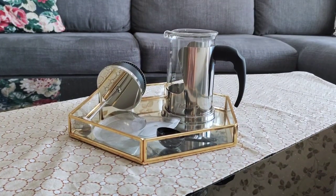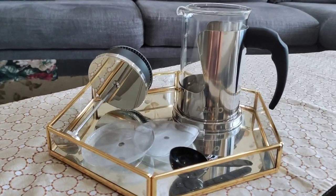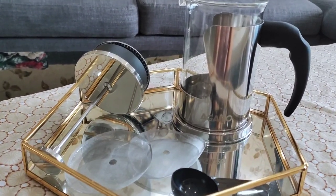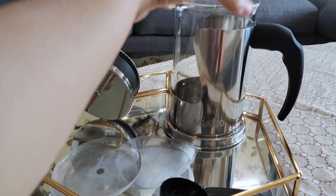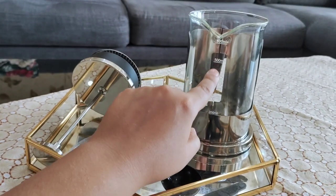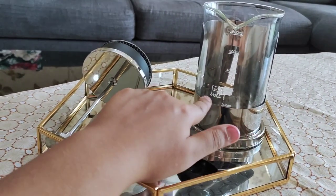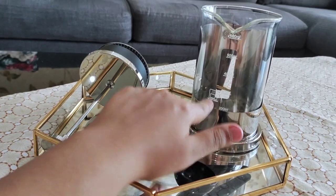You get a maximum brew from Agaro Crystal French Press Coffee Maker. You can brew tea or coffee with it. You get a French press with a capacity of 600 ml. This is made with borosilicate glass which is very heat resistant, and a stainless steel body which gives it a shiny look and rust protection.